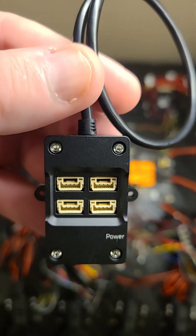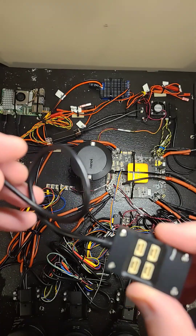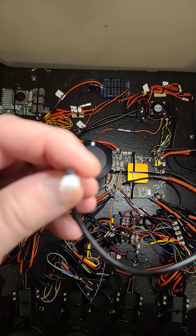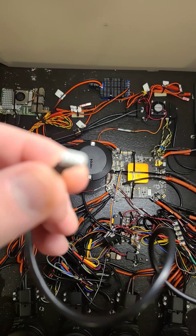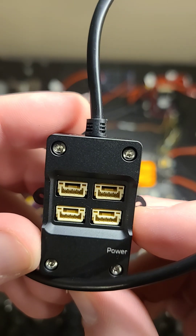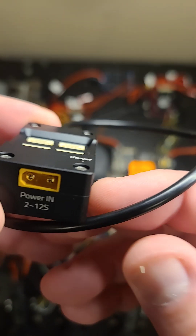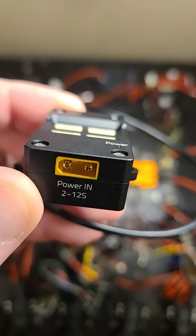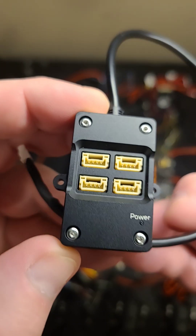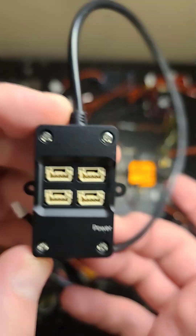I'm becoming a really big fan of these Holybro CAN hub devices. It has a 27 millimeter cable to plug into your CAN port on your CubePilot, and it has four CAN ports. The cool part is it takes 2 to 12S power input, so it can apply external power to your CAN devices without pulling that from your cube.